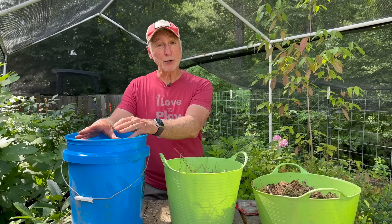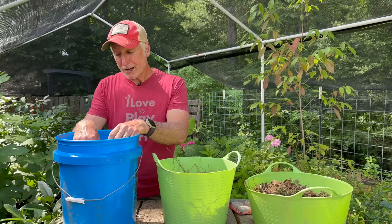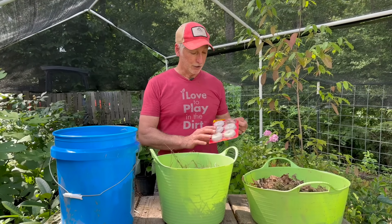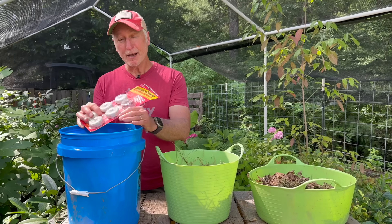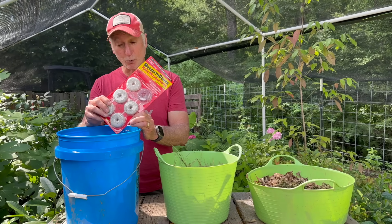Once they lay their eggs, it's going to take another four to five days before you start seeing the larvae — little wiggly, swimming, worm-like creatures. They're easy to find; they're very small, but you'll see them in there. And that's the point that you add the mosquito dunks. I recommend one entire dunk just sitting in the bucket. The larvae nibble on it, and that BT, the active ingredient, is what kills them.